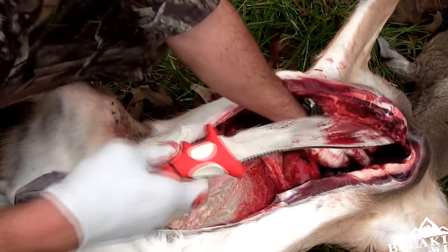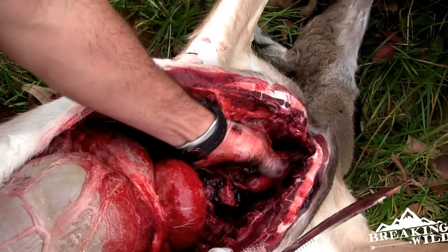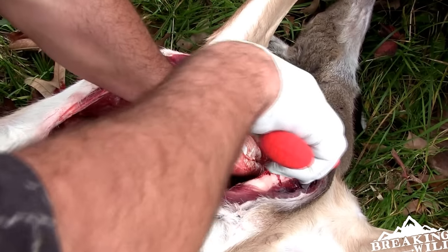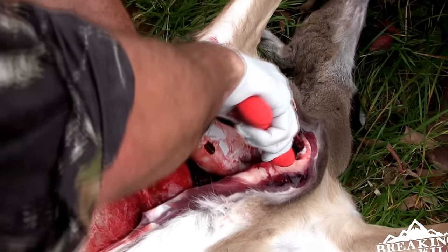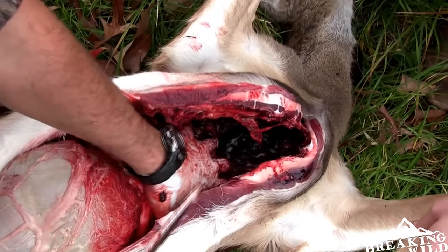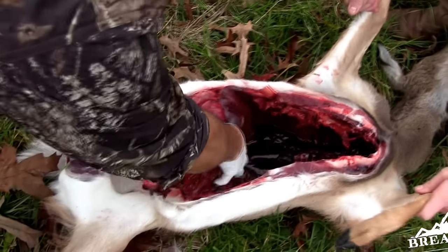Once you get that membrane cut down, you want to reach up in here past the heart, as far up to the neck as you can get. Come a little closer — you can see I have my hand right here on the esophagus. You want to get that as far up as you can and just cut that loose.